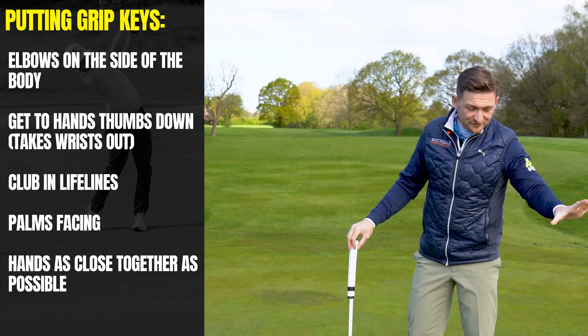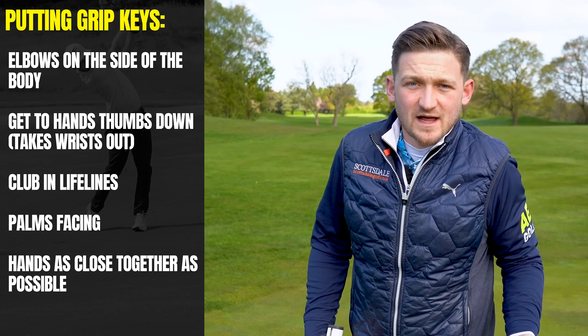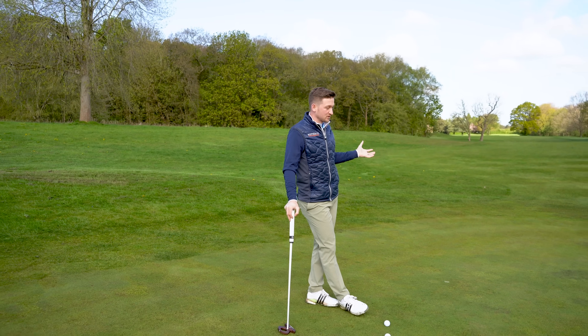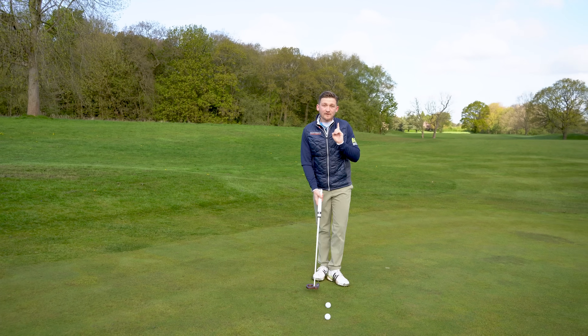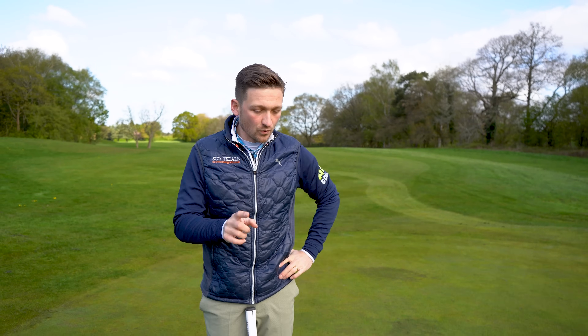By the way, I'm definitely a flag-out person. I don't know how Matt Fitzpatrick putts with the flag in — are you flag in or flag out? I always think this: who am I to question Matt Fitzpatrick? He's one of the best putters on tour, but for me it just doesn't look great with the flag in. Right, there are five fundamentals, and as we go through these, I bet there's a moment where you think, 'have I been doing it wrong all this time?'